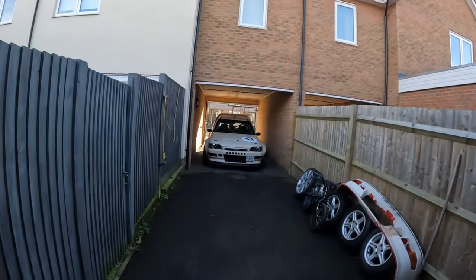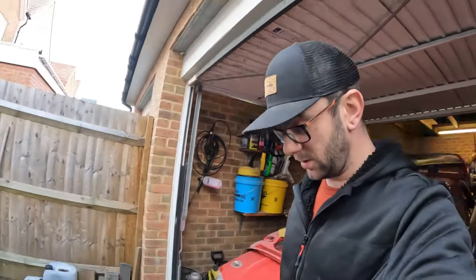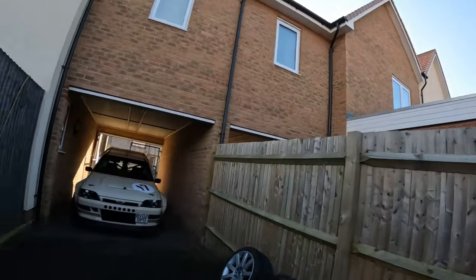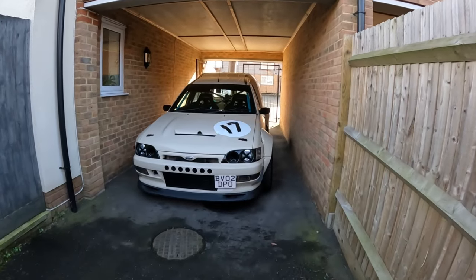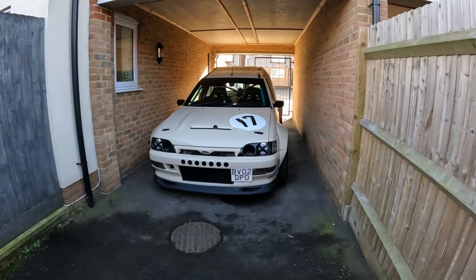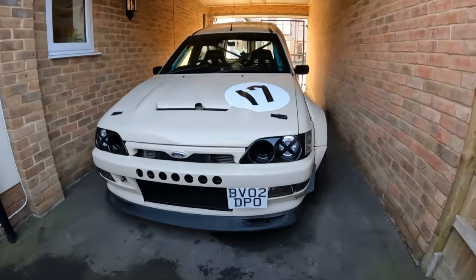We've got some exciting stuff going on with the van, so it's not going to be beige for much longer. Don't get me wrong, I do like the beige, but it's not quite as nice as it used to look when it was in the dark gray, sort of slash black primer.